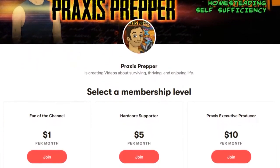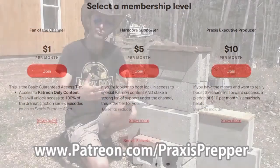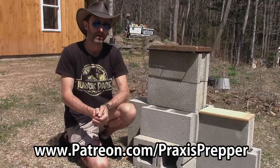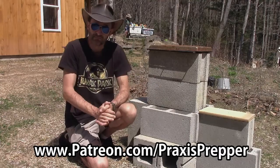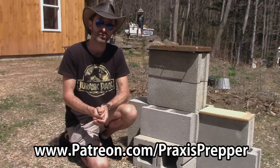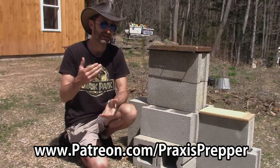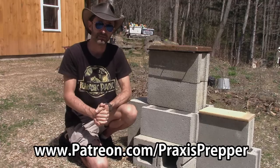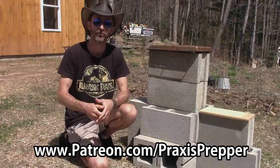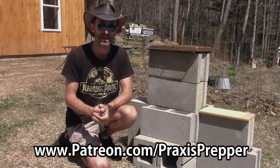For as little as one dollar a month — there are lots of different tiers depending on how much you're interested in helping — you get your name in the end credits. If you're interested in seeing all the episodes early, they don't release on YouTube until June, but they're already starting to appear on Patreon. The first episode of season two is already there and the second will be there in a couple of days, so pop over to patreon.com/praxisprepper.